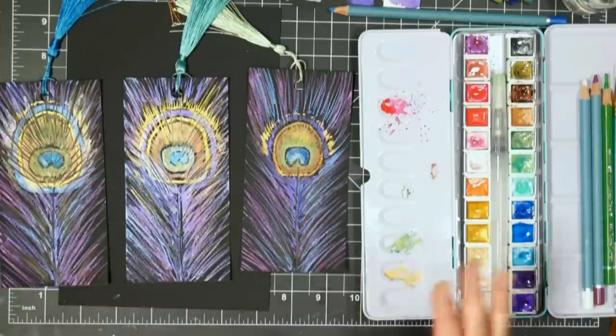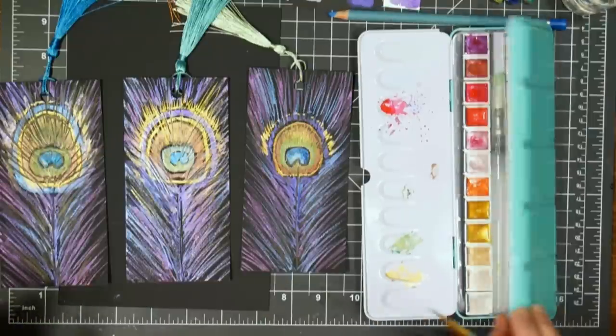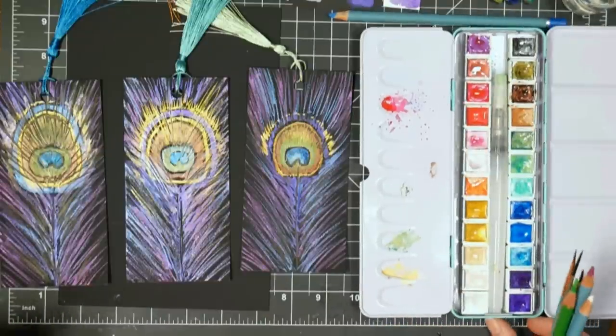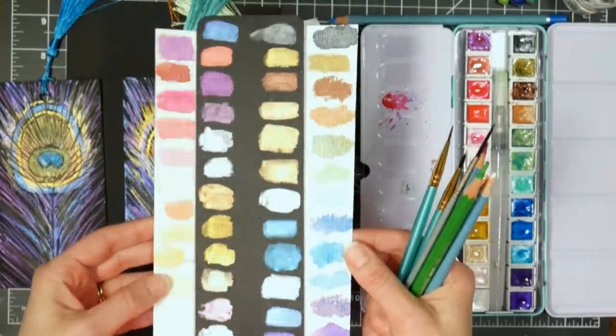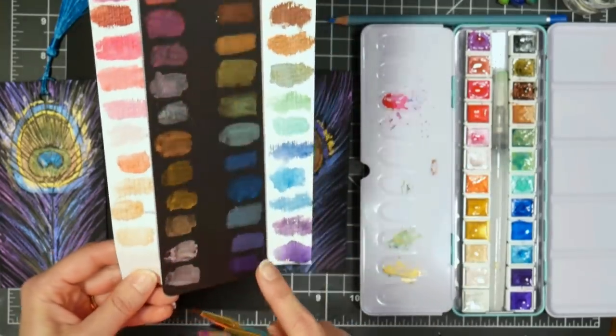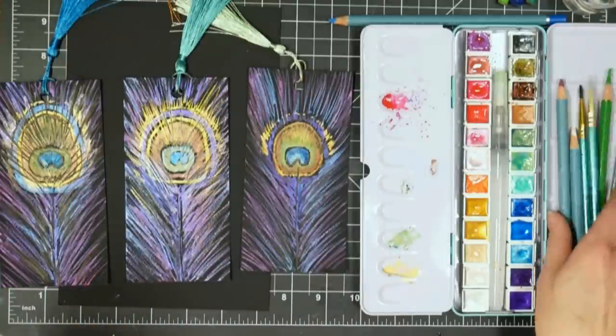I'm using metallic watercolors. The ones I'm using are from Artsy, and I'll have a review on these paints coming up later this week. They're very similar to the Paul Rubens watercolors if you've been looking for some metallic colors. I did find the Paul Rubens a little bit more glittery than these. These are almost more like a gouache, but any metallic watercolors you have on hand will be fine.